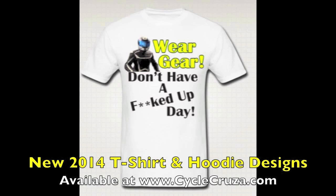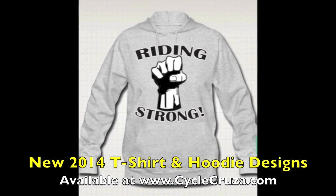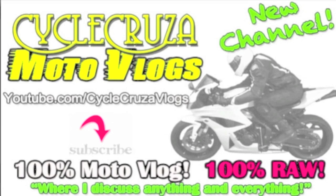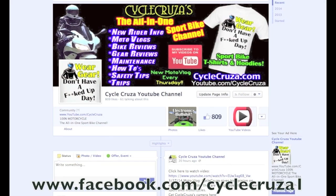Cycle Cruiser sport bike themed apparel at cyclecruiser.com. Check out my other channel, Cycle Cruiser Moto Vlogs, where I discuss anything and everything, not just motorcycle content. Like me on Facebook at facebook.com/cyclecruiser1 for new updates and to browse my video library.